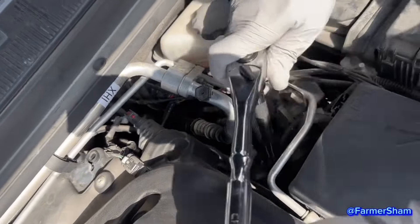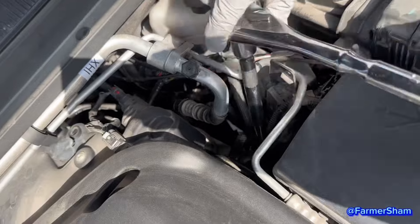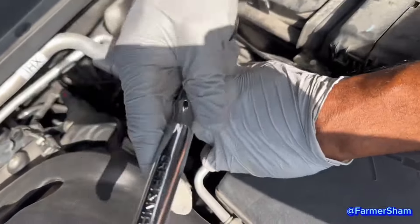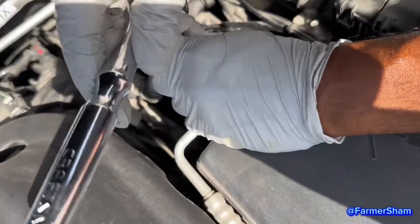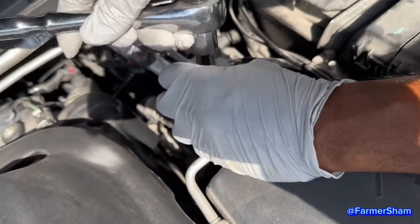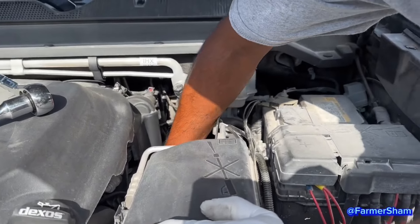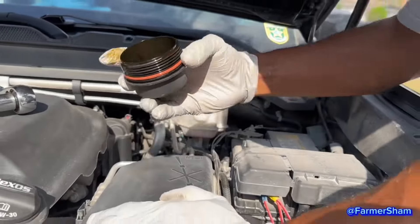Bam, there you go. If I drop this phone in here, it's done. Oil filter — I'm taking out the oil filter and the cover.